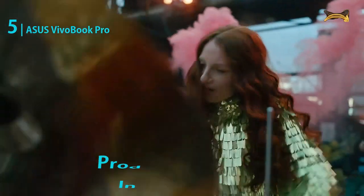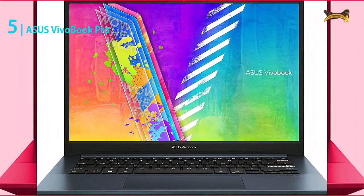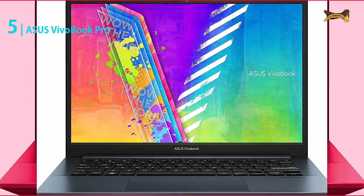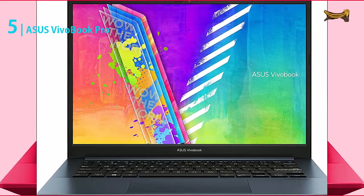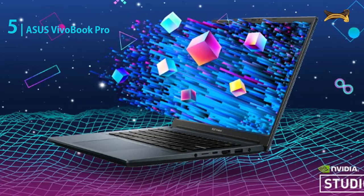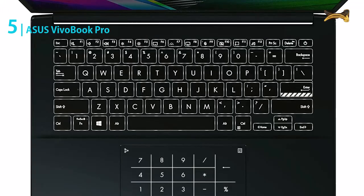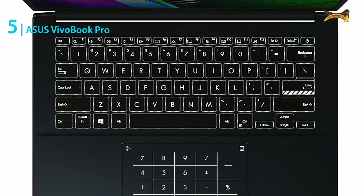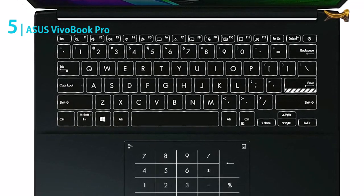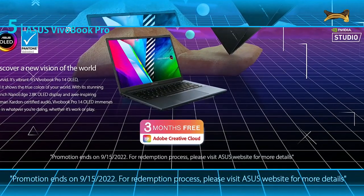It has the latest AMD Ryzen 7 5800H processor, which is capable of giving great performance. It has a 16 megabytes cache and a speed of up to 4.4 gigahertz, which is pretty good. You'll be able to run any application or software on this laptop without issues. It has 16 gigabytes DDR4 RAM, which will allow you to multi-task without any issues.